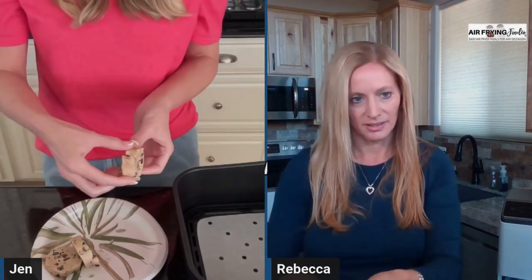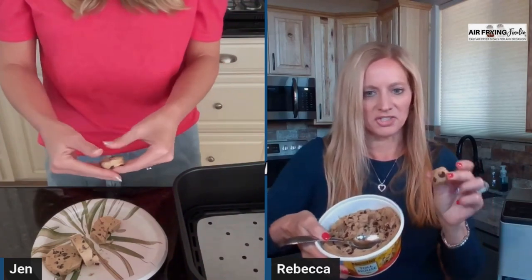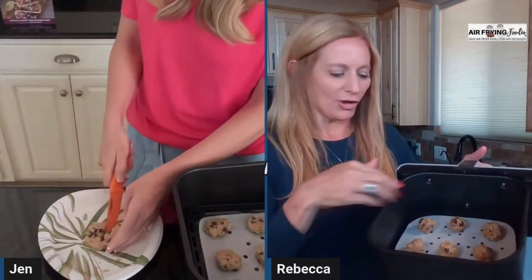I'm going to flip mine down so you can see what I'm doing. I just cut mine — I chopped the little circles, cut them into thirds, and then I'll round them out before I put them in the basket. Mine is in tub form, so I'm just scooping it out — I'm not rolling it into balls, just scooping. I've got mine in little balls. Yours are a little bit flatter.